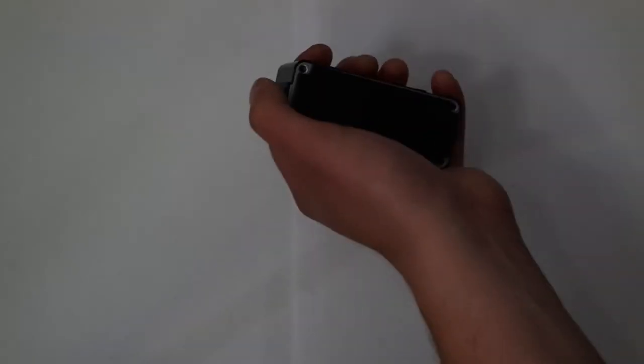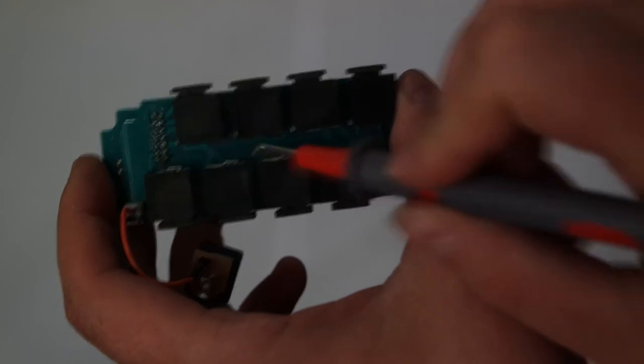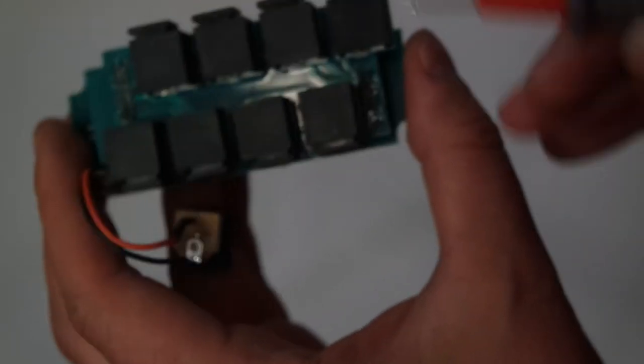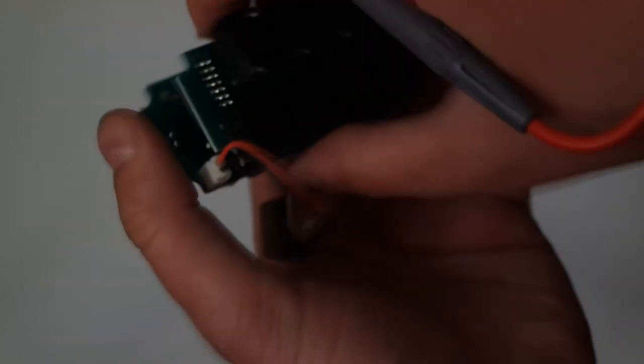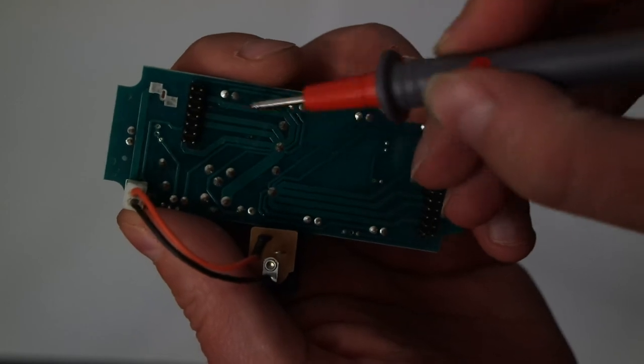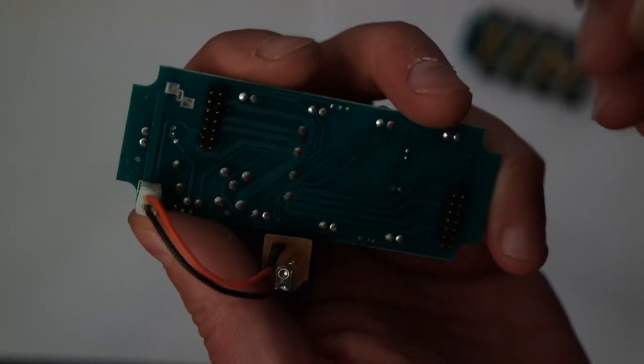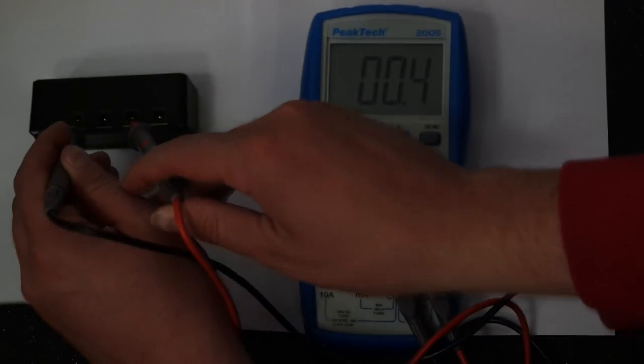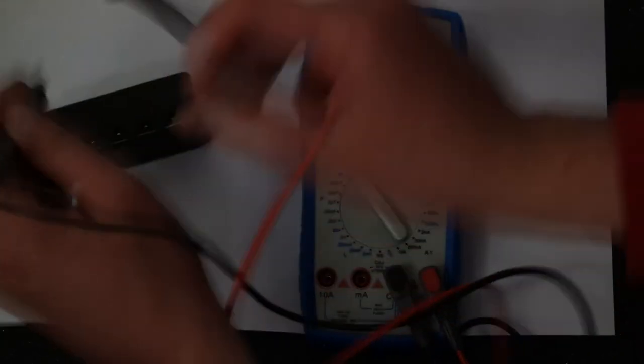As always, I disassembled this device to look inside and see how it was built. It has some basic circuit to convert 12V DC into 9V DC, but if you follow the leads of the central pins, you see that all of them are connected to each other. So this is nothing but a daisy chain in a box. And if you test it with a multimeter, you get pretty much the same results.